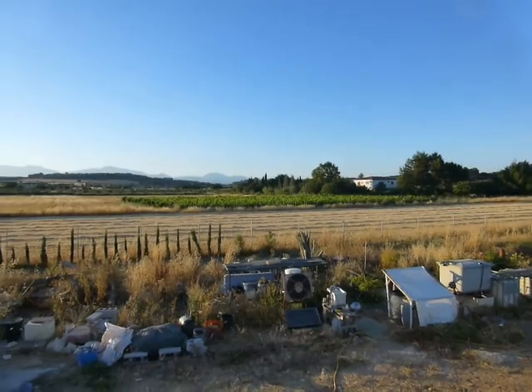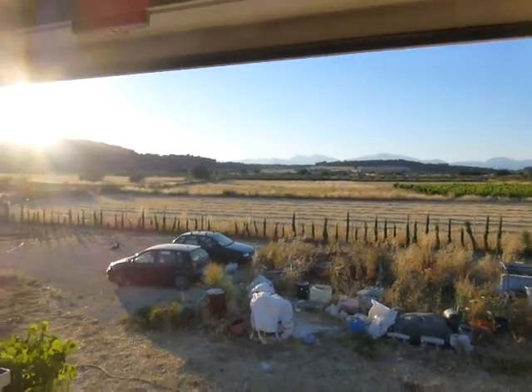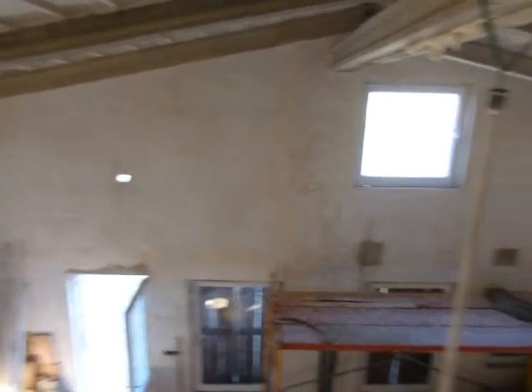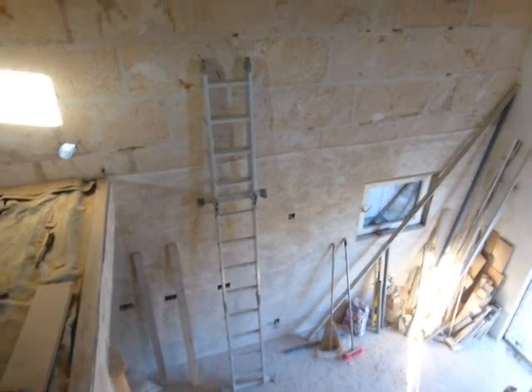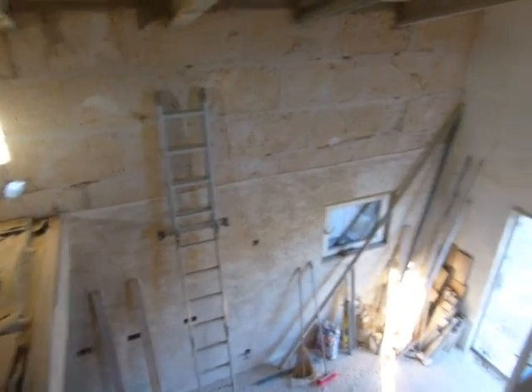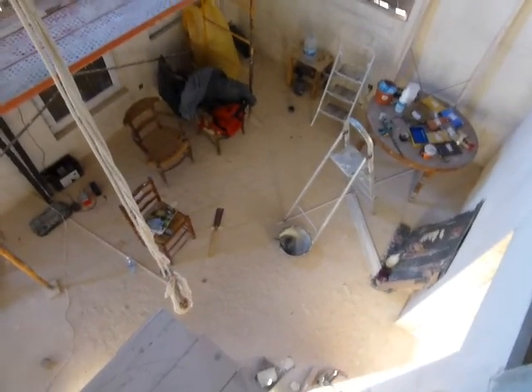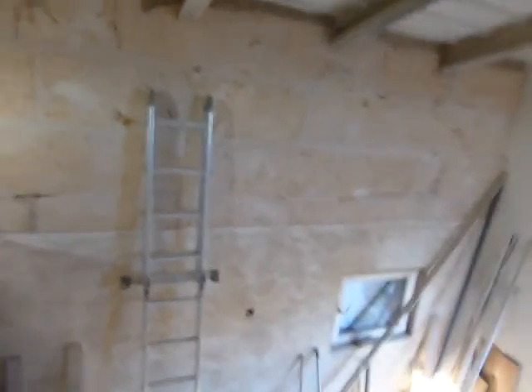We've come a long way and the finish line is just ahead — we can finally see it, still off in the distance. The next steps are to get our friends in to plaster. Before that we need to plaster the in-between wall, then do the finish coat on the kitchen, then the finish coat on the middle wall, then our friends come in for the two big walls. Once that's done, other people will come in to lay the tiles — we already have the tiles.